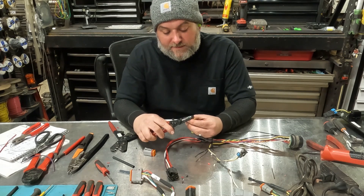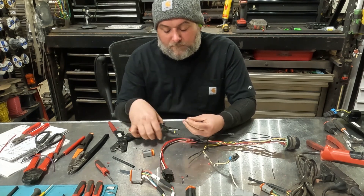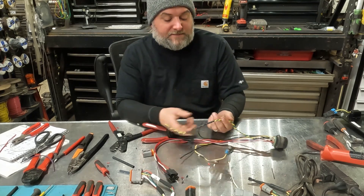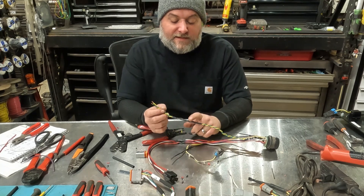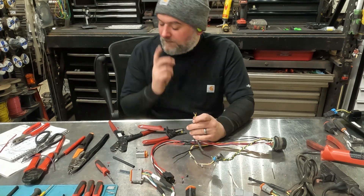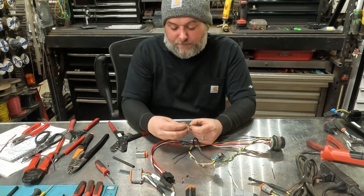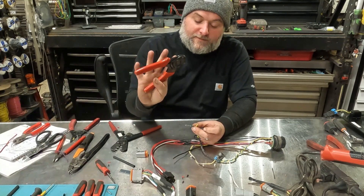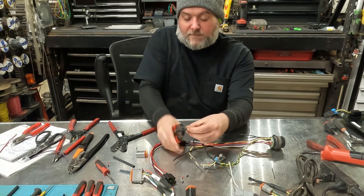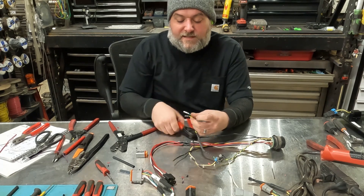For that, we'll install some Deutsch connectors. We need a Deutsch DT06 male connector. In Deutsch connectors, the males get female terminals within the connector body. Strip our wires to the appropriate length. We're going to do our CAN bus pair — the reason we reuse this is because inside there is the 120-ohm resistor needed for the CAN bus communication protocol to work. Strip our wires, get the connector terminal body, use a pair of Deutsch crimping pliers, insert the connector, and squeeze. Repeat for the other side of the CAN bus.